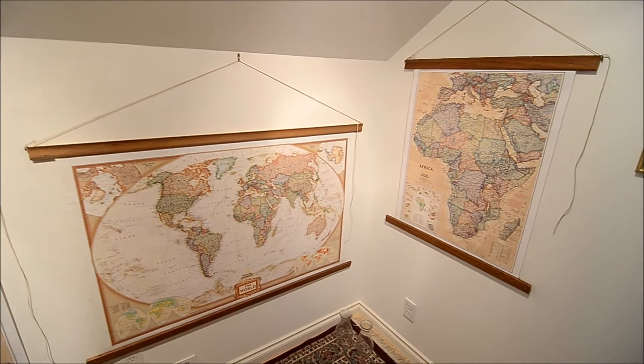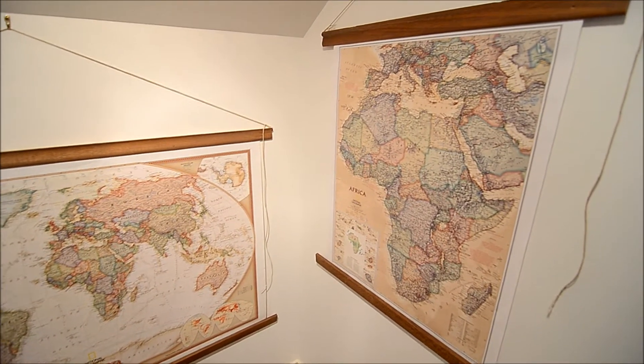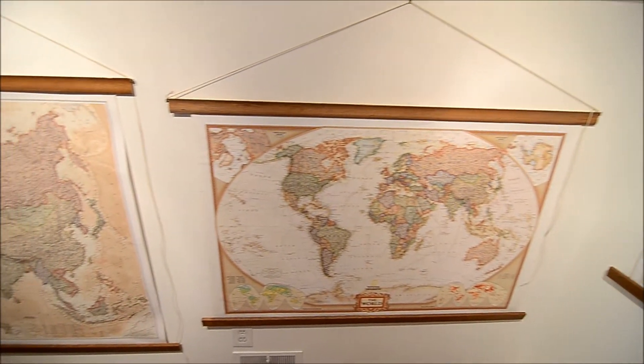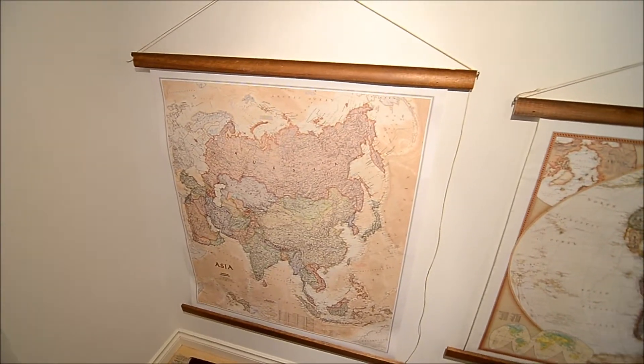Anyways, thought I'd show you that. The beautiful maps — enjoy, folks.